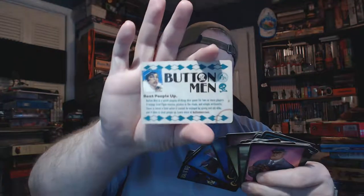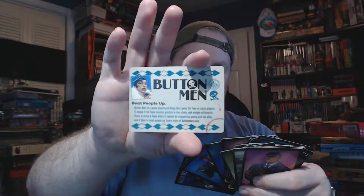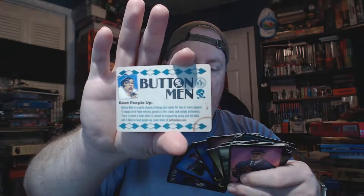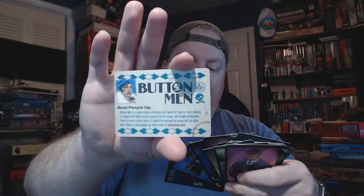On the cards it reads: 'Button Men is a quick fighting strategy game for two or more players that enjoys Errol Flynn movies, picnics in the shade, and simple arithmetic. There is never a time when it cannot be enjoyed by young and old alike, and it likes to beat people up.' Learn more at buttonmen.com. So those are the cards.